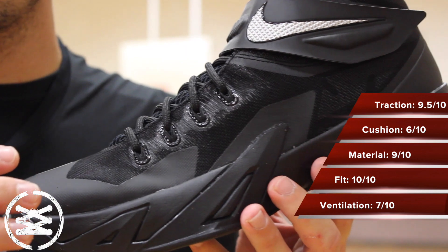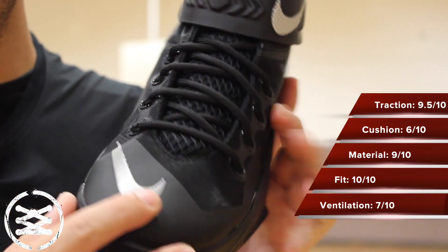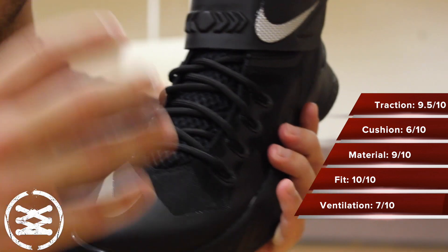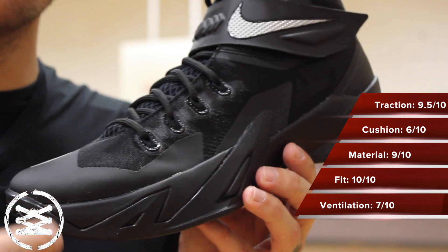Ventilation on the shoe was definitely on point. Bad colorway to showcase it, but you have plenty of points of ventilation throughout the upper, and then you have this mesh tongue here as well. Nothing's really restricting this other than maybe the inner booty, but it is mesh, so it's allowing at least heat to escape even if it might not be as abundant with airflow.